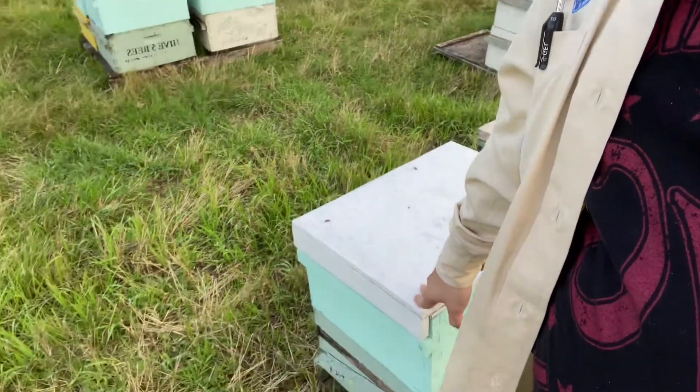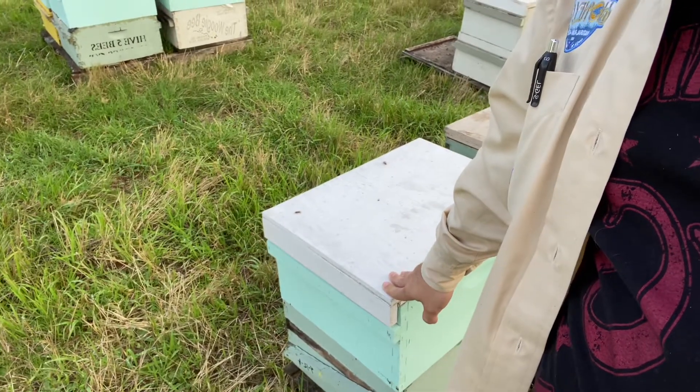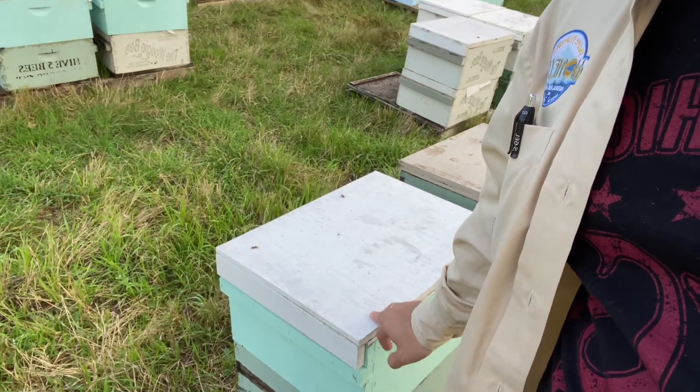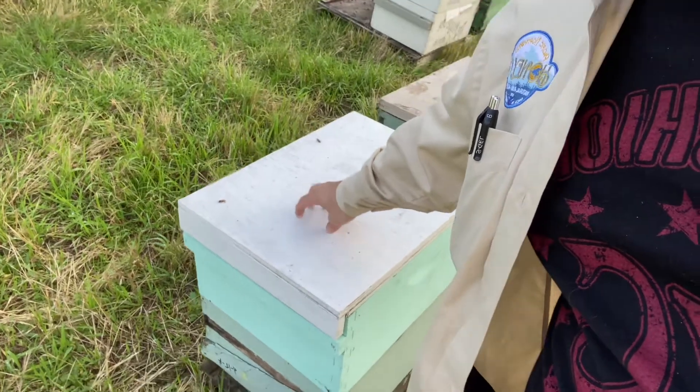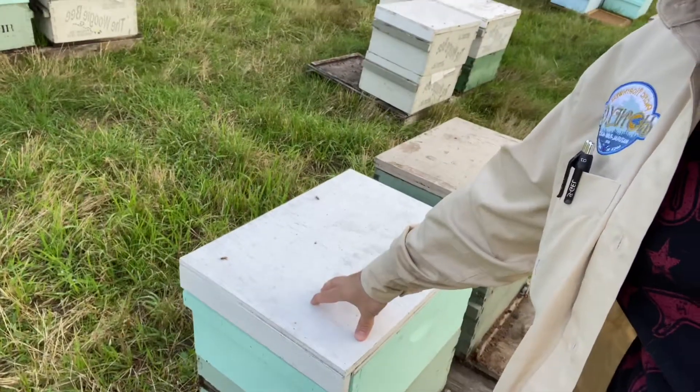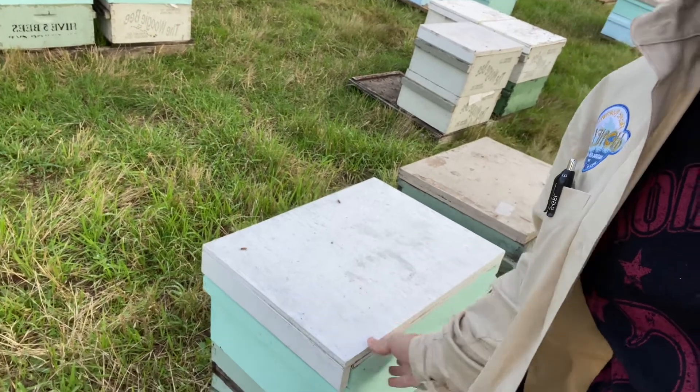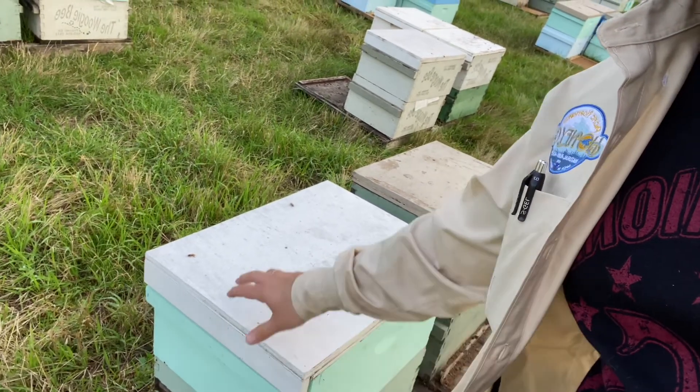One other thing I've done in the past — especially if you have an inner cover — is put a piece of duct tape over the center hole and then take some foam insulation, about an inch or inch and a half, and put that on top, then your lid — which would most likely be a telescoping lid where the sides come down on all four corners on top of that foam. That helps give them some insulation on the top.